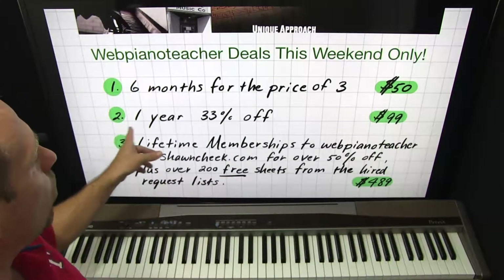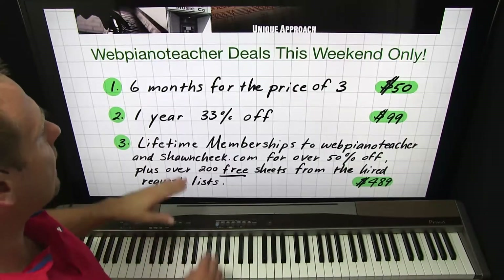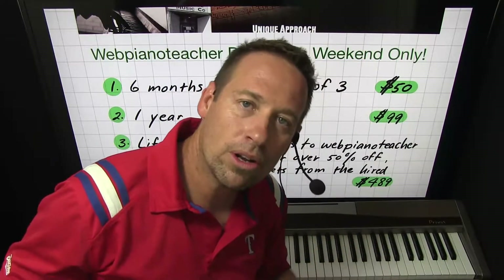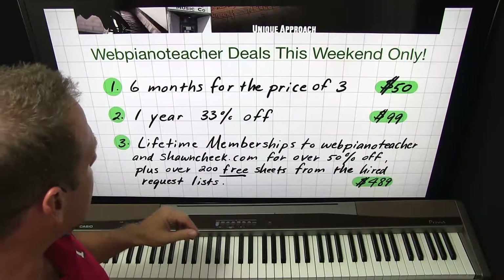The second deal is one year at 33% off. It's kind of like getting the first deal twice, but it's $99 for the whole year. Normally a whole year is $150, but you can get it for $99.